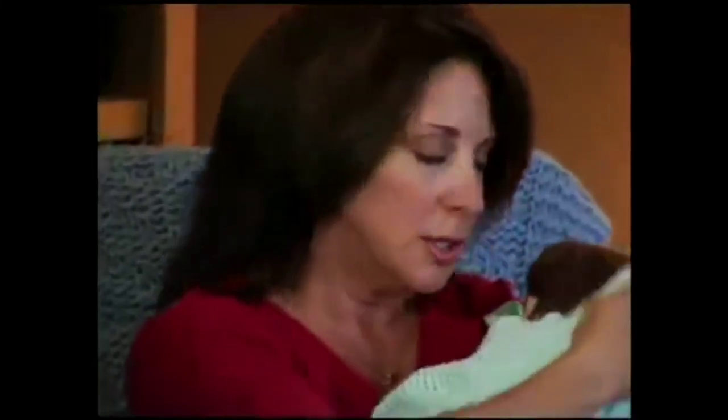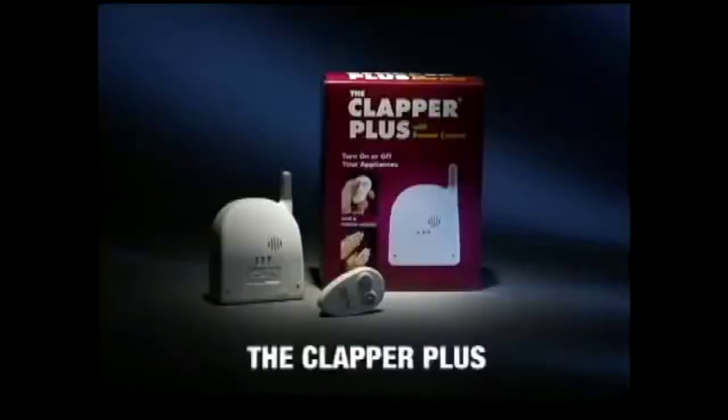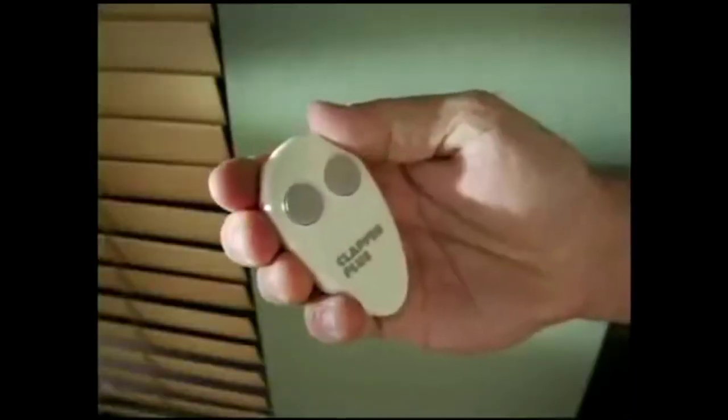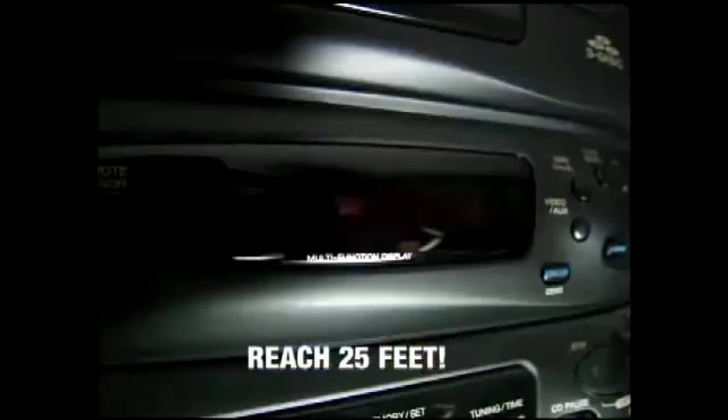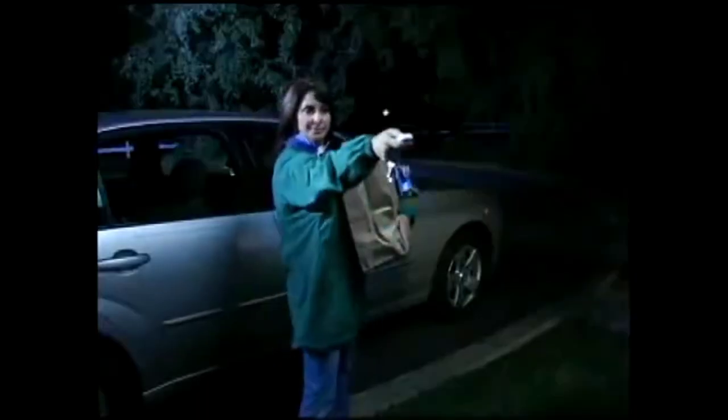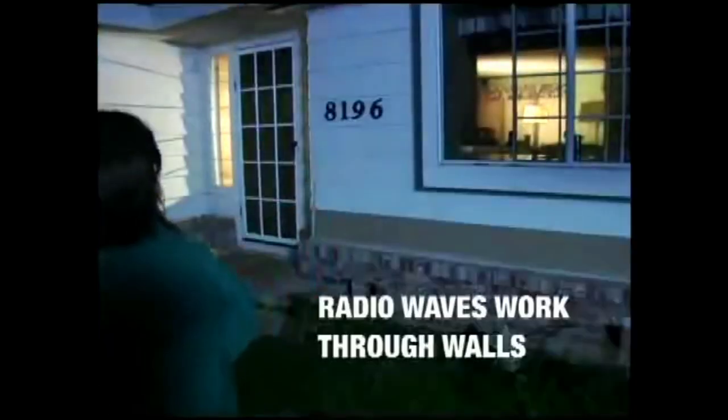Clap on. And when you don't want to clap, you need the next generation of the Clapper — the Clapper Plus. Now with a portable remote control. Have the switch always handy. Turn on the light. Or choose your perfect location to mount the remote. Turn on the music. The Clapper Plus works from anywhere, even through windows and walls. Clap on. Or switch on. The Clapper and the Clapper Plus.